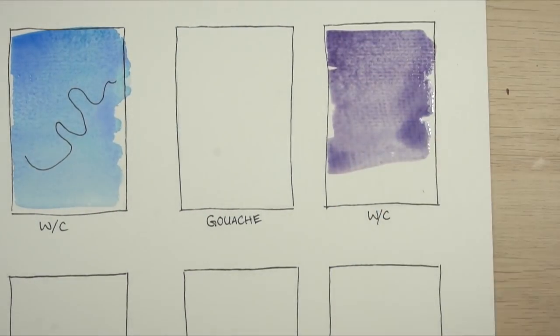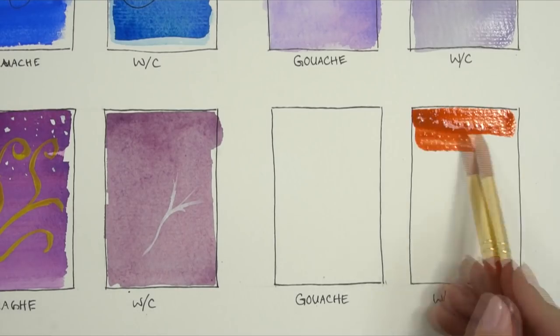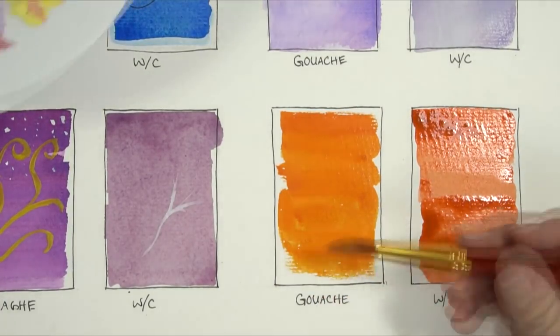Hi, welcome to Mr. Otter Studio. Today I'm going to be showing you the main differences between gouache and watercolor. I've picked out four main differences — there's more than this, but these are the ones that stand out to me. You can decide if maybe this is something you want to try to use.